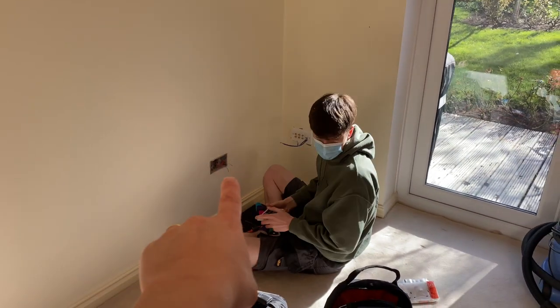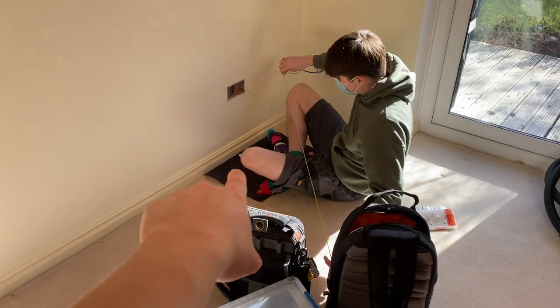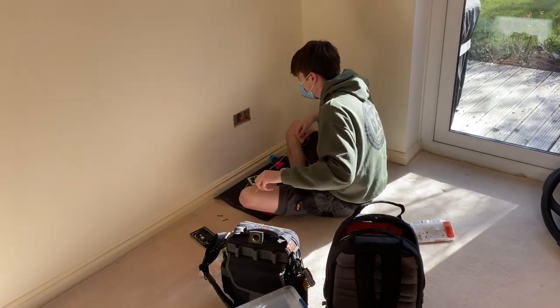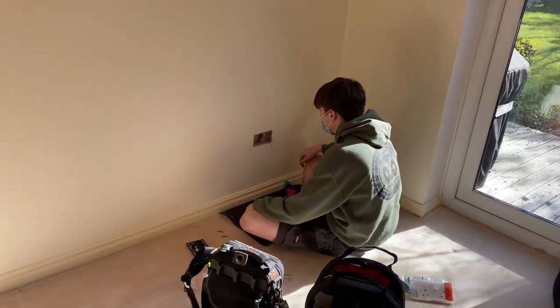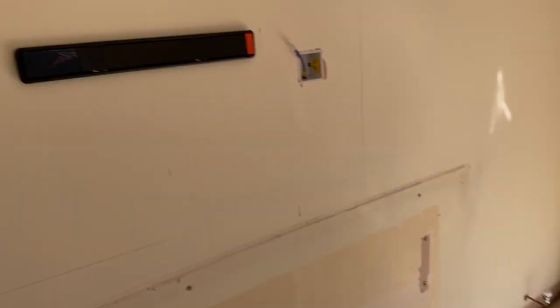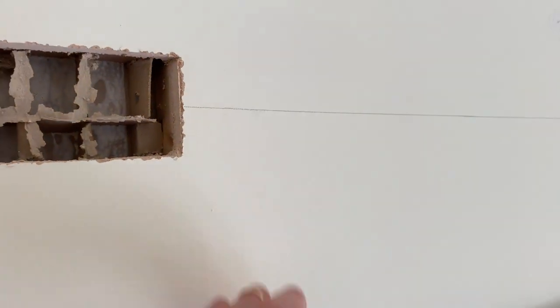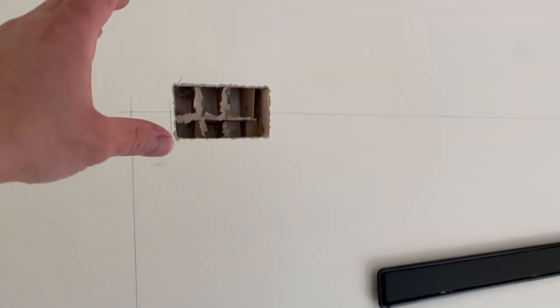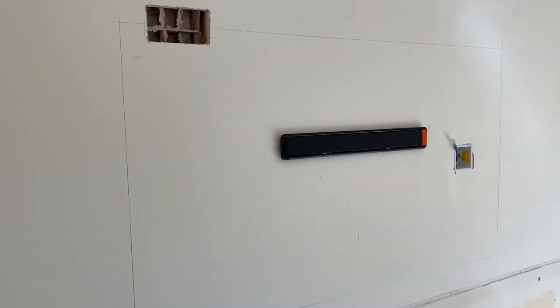James is going around changing the sockets for white MK. Shall we put some back box flies on there as well? And I've only gone and cut that in the wrong place, James - I've gone above the TV line. Oh well, it's going up - the TV is going to go up to here so it'll cover it. That's fine.